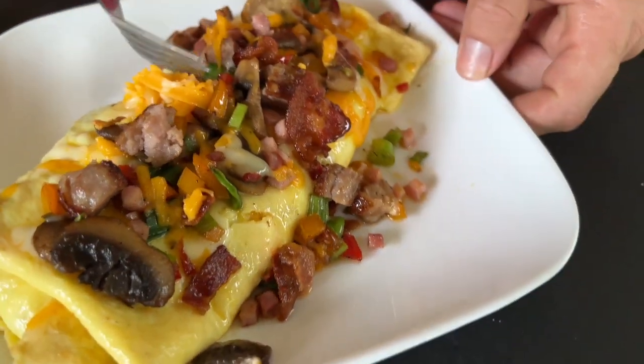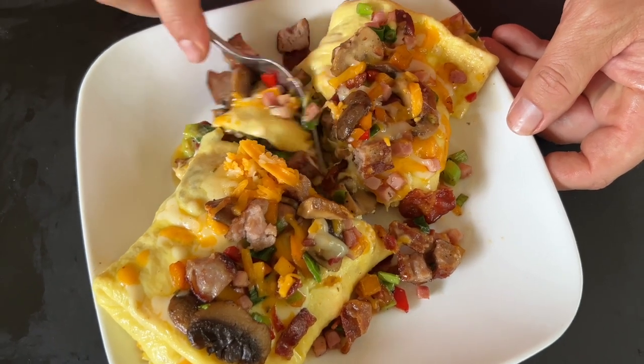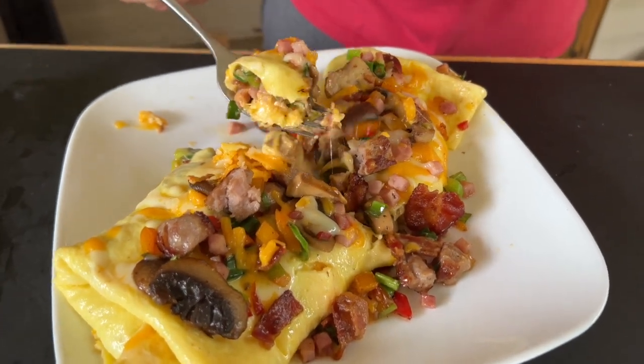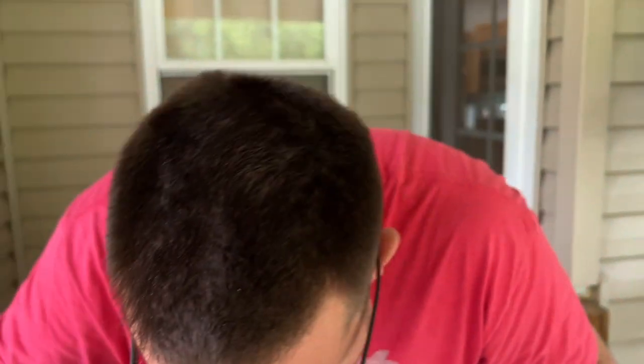All right guys, there you go. Don't be scared to add your favorite ingredients — these things are absolutely limitless. That's like breakfast, lunch, and dinner. Are you kidding me? That's an afternoon snack right there. Look at that thing, just loaded. People complain you chew with your mouth open — it's because he's trying to let the steam out. Absolutely fantastic. We have them often; we just change the ingredients in and out. Sometimes bigger is better, and this is no different.